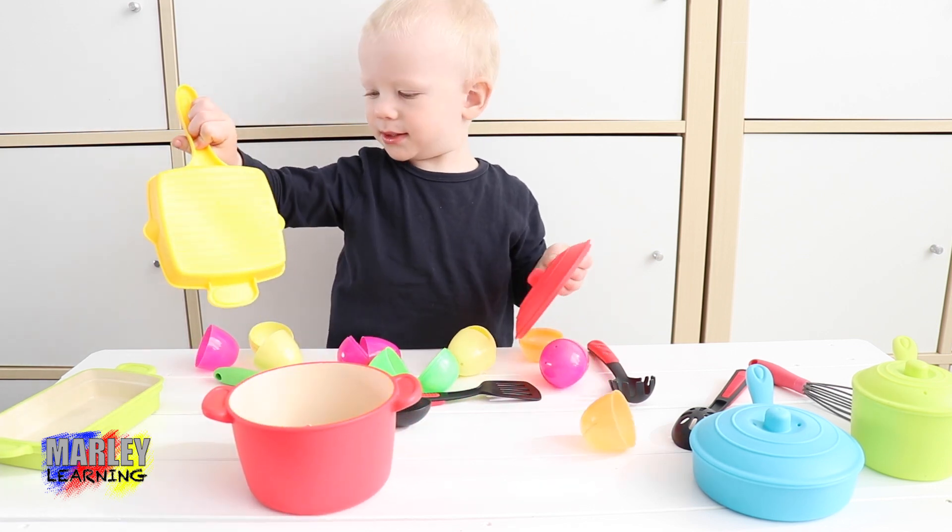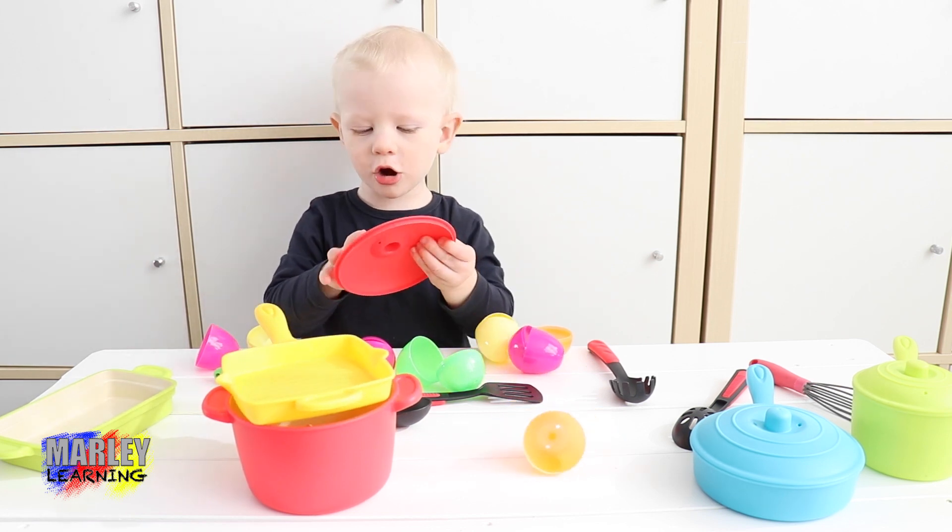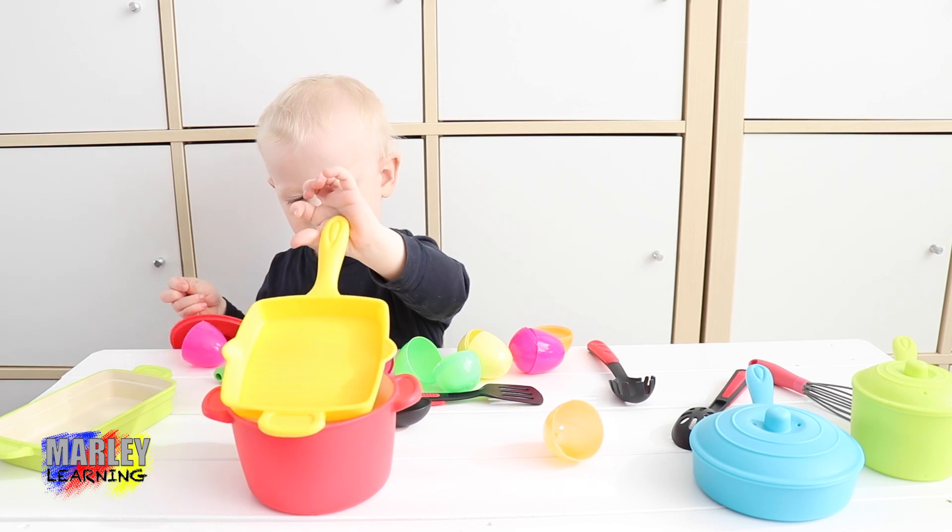Tip! Tip! Did you tip them all in the same pan, or the same pot? The red pot — that's right.